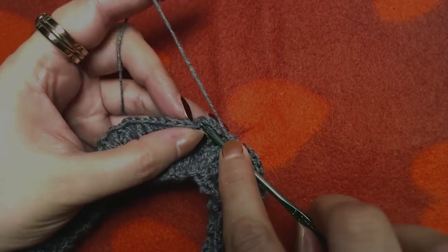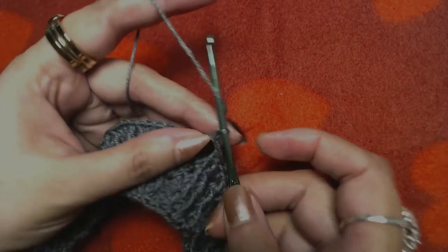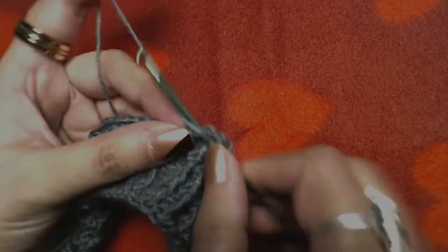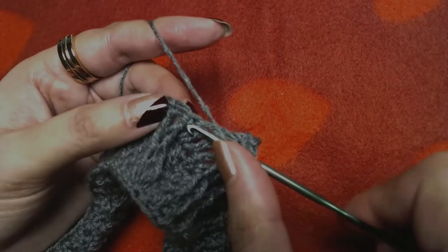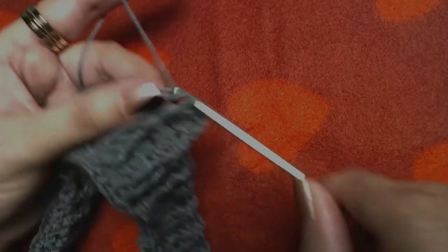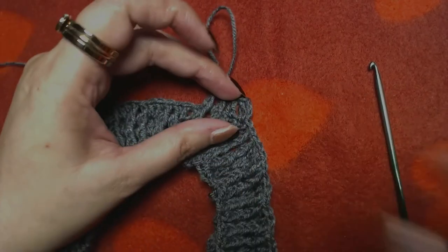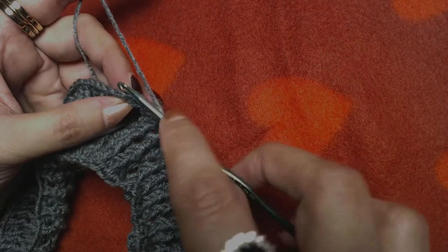I'm going to repeat the last round once more — chain three, one double crochet into the two regular double crochets, and front post double crochet into the next two front post double crochets. Repeat this pattern — it's a copy of the last round. Slip stitch on the top of our first double crochet, skipping the starting chain three.